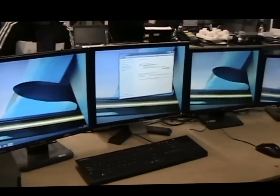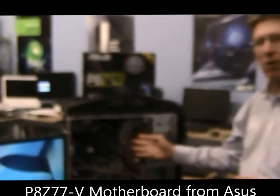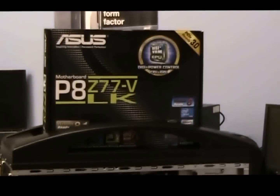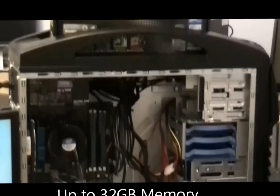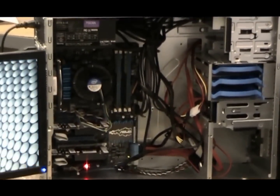We went with the P8 Z77 motherboard from ASUS, and that will allow him to go up to 32 gigs of memory. Previously he only had 10, and we've started the customer with 16 gigs with two 8-gig sticks.